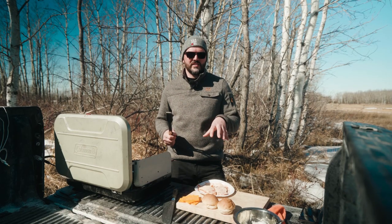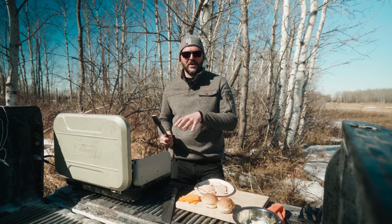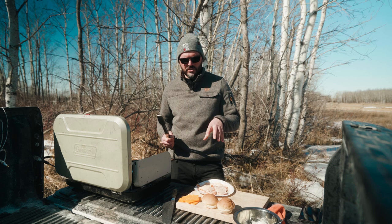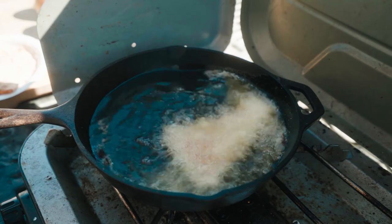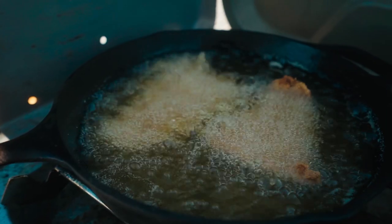The very first step is to make sure that we coat and deep fry our fish. We already did a video about getting a really nice crispy piece of fish — you can check that out in the link below. All we're going to do right now is deep fry this fish, get a nice crispy chunk, and as soon as that's done, we'll start assembling our sandwich.